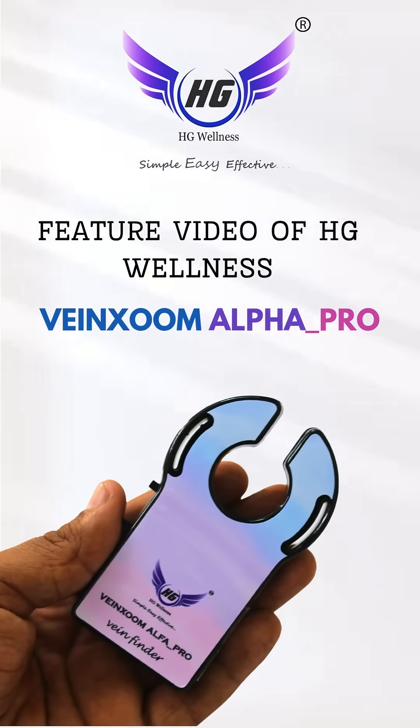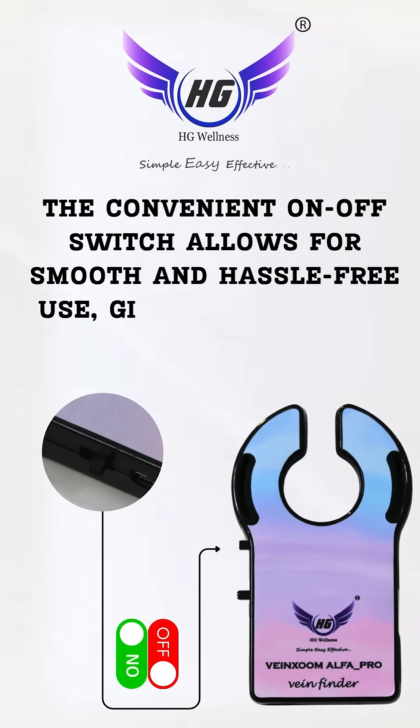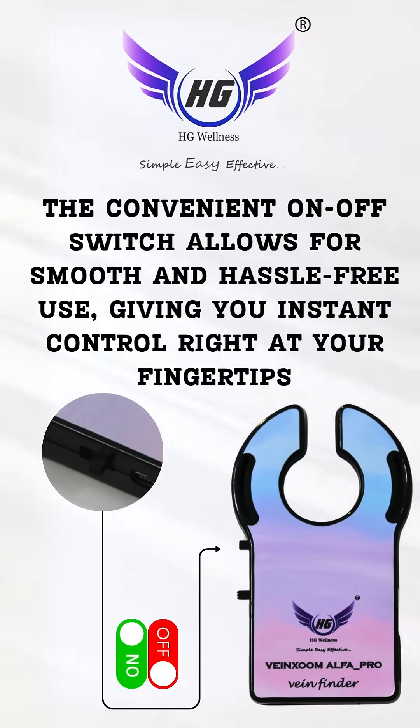Feature video of HG Wellness Veinsome Alpha Pro. The convenient on-off switch allows for smooth and hassle-free use, giving you instant control right at your fingertips.